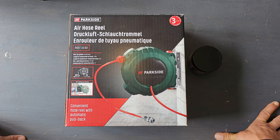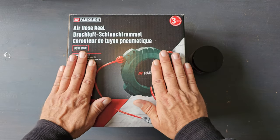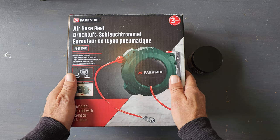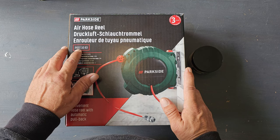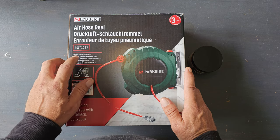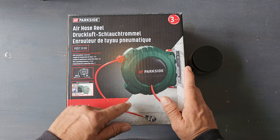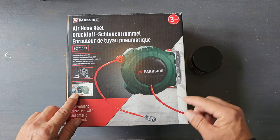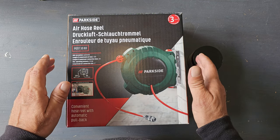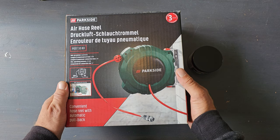Hello guys, welcome to my YouTube channel and welcome to a new video. In this video I'm going to unbox, mount and test this air hose reel from Parkside. It comes with a three-year warranty. The model number is PDST-10B3, it's an automatic roll-up system. The length of the hose is 10 meters, the length of the compressor connection hose is 3 meters, and the maximum operation pressure is 10 bar. So let's open it up and see what's inside.